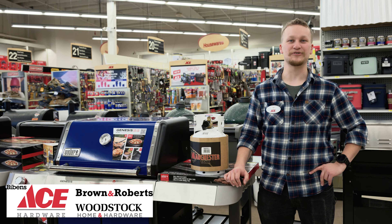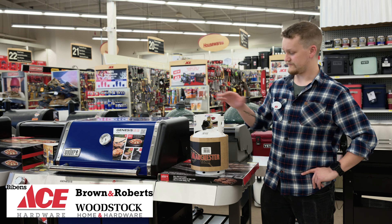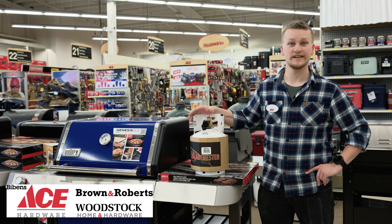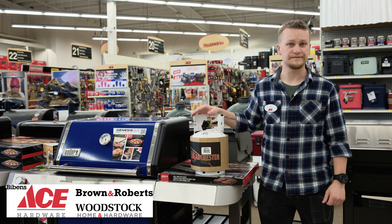Hi, this is Eli at Bibbins Ace in South Burlington. Propane tanks come in all shapes and sizes, from these small ones for outdoor heaters all the way up to grill-sized ones — there's a propane tank for every use.